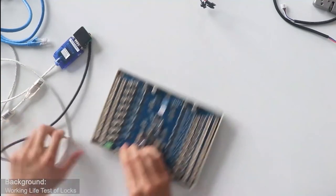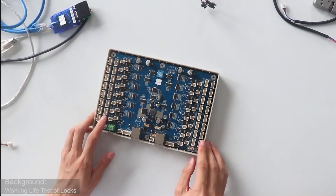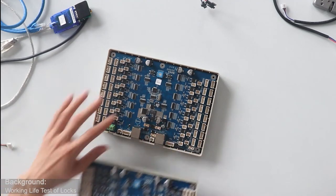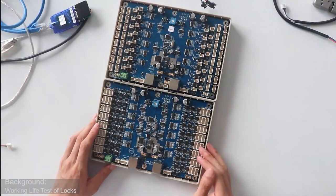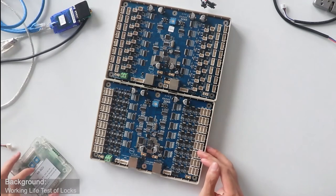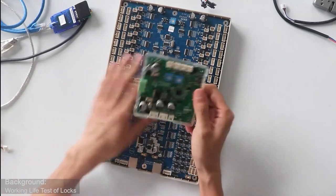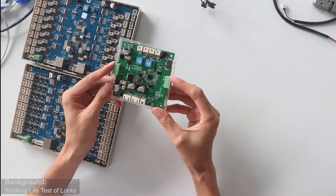This CU board can control 16 locks and 16 pairs of input sensors. If customers want to control more locks, they can choose the SCU board — this board can control 48 locks but without input sensor function. So this one controls 16 locks, this one controls 48 locks. If customers want to control a single lock, they can choose this SCU board, which controls one lock.